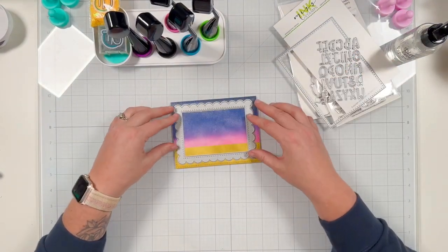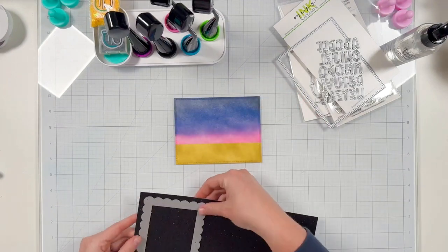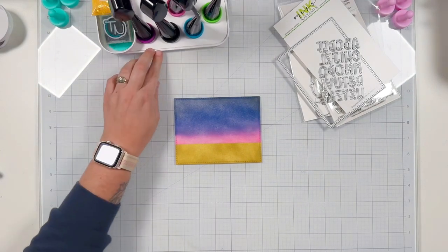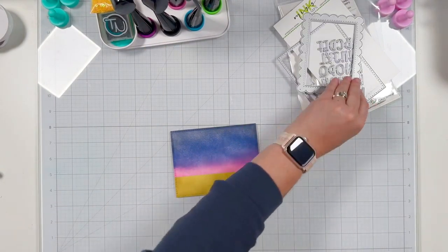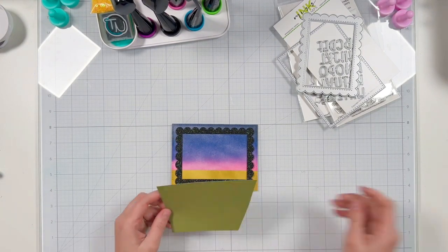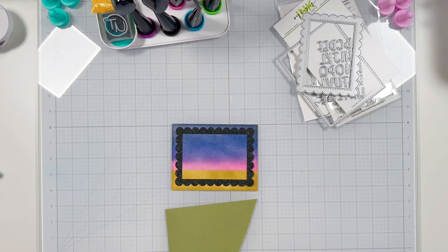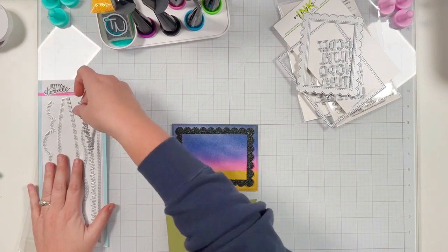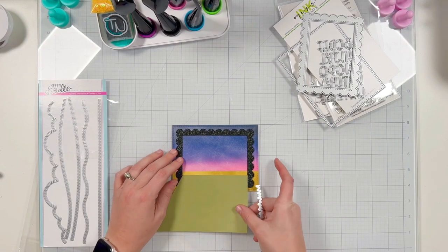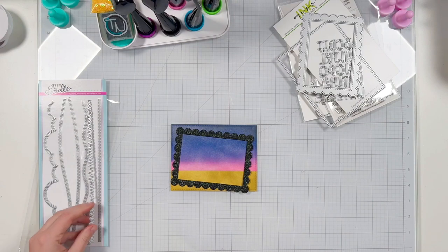I use the blending brushes with distress oxides in Blacksoot, Chipped Sapphire, Dusty Concord, Forest Moss, and Picked Raspberry. I use some mint tape to create a mask so I have a difference between my setting sun skyline and my darker green ground. The dies I'm using are from Miss Ink Stamps — the Punny Farm Frame Die. I use the stitched A2 rectangle to cut out my mixed media paper for ink blending, and then the scallop frame from black sparkly cardstock as my shaker frame.